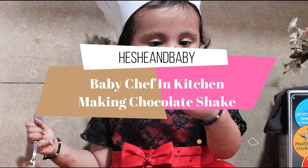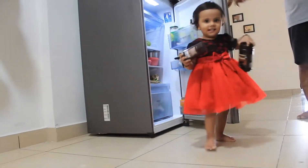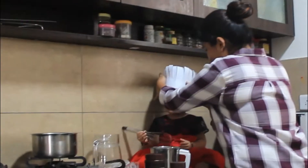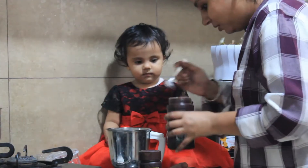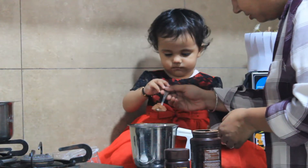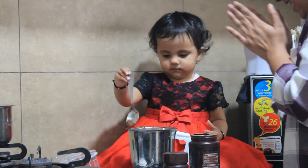Hi everyone, this is Yoghita Nual and welcome to another video of Tishi and Baby. In this video you are going to watch how my little Drovika is going to make a chocolate shake with mommy. I wanted to share the very cute little moments of Drovika and me in the kitchen, so here I am sharing those very cute moments. Hope you enjoy those moments.